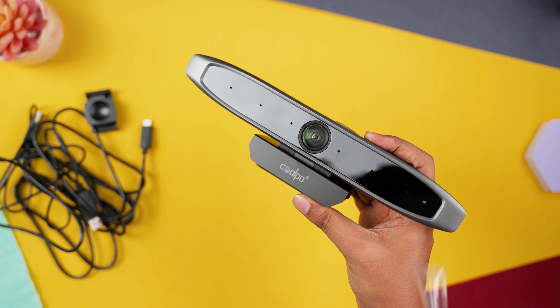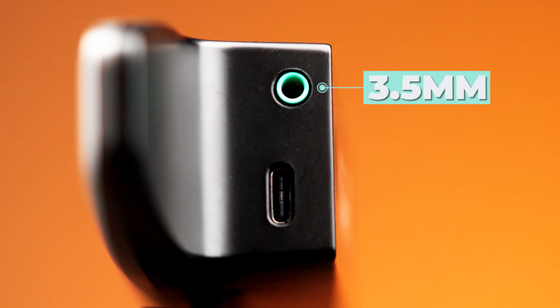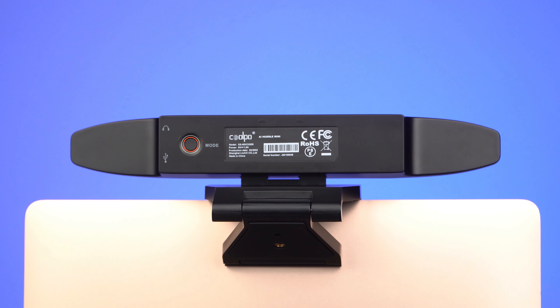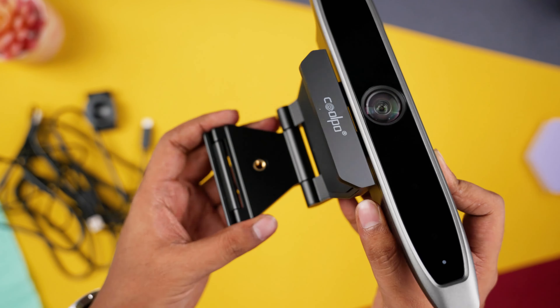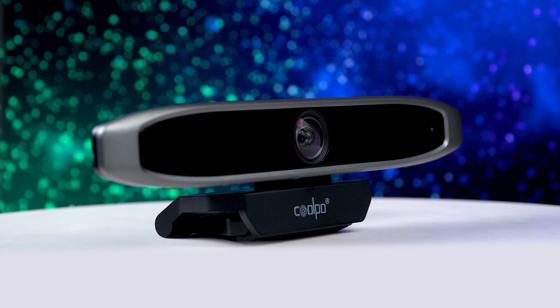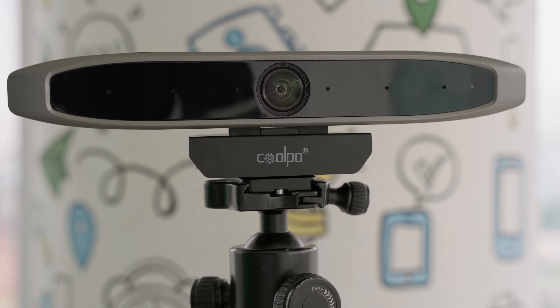Starting from the design, it has a plastic build that feels very premium to the touch. At the right panel, we have a 3.5mm audio jack along with a USB port for connectivity. On the back, we got a small button for an instant switch between AI to manual mode. The camera also comes with a very flexible clasp — users can easily set it up on top of a monitor, laptop, or simply put it on the surface of the table. A tripod mounting option is also available if anyone wishes to use it.